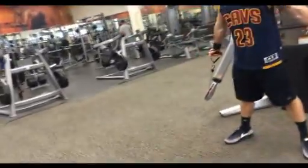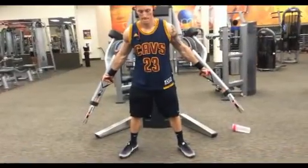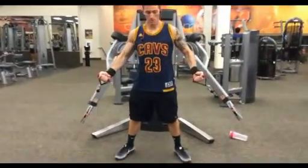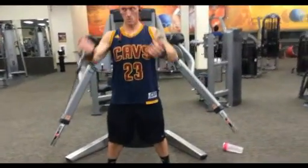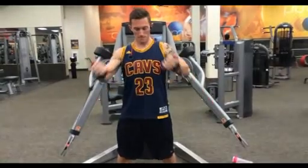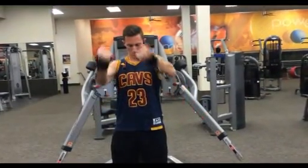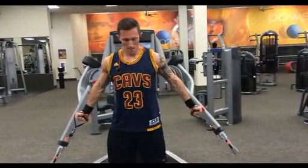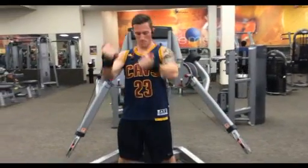I really like throwing this exercise in because it's really the only exercise I do that activates the lower chest. If you incorporate this into your chest routine, you really feel sore all the way around. Starting off on the bottom and bringing it up — you want to make sure you're doing almost like a swoop, bringing it straight up to the top at the very end.